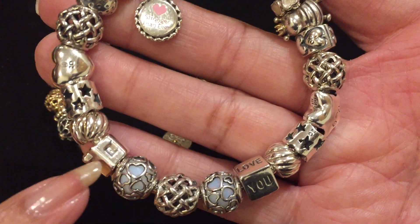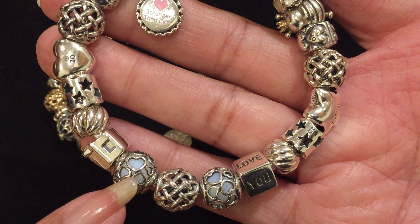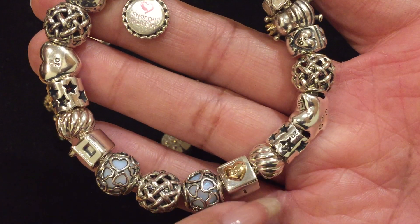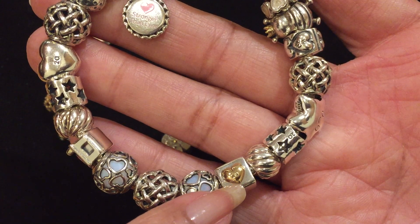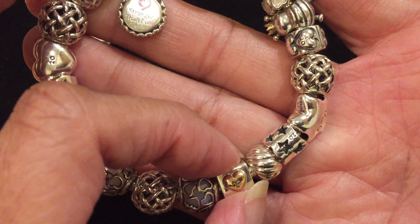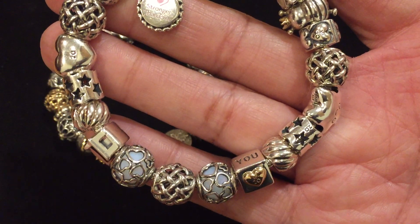Here is the Anniversary House charm, followed by Encased in Love. This charm came in a couple of colors — this one is the Opalescent White Crystal. And I have two of those with the second Entwined charm. Here is the Love Dice, and that 14-karat gold heart has the 20th anniversary engraved there. It says 'I love you.' Another feather charm clip and another Stars charm.